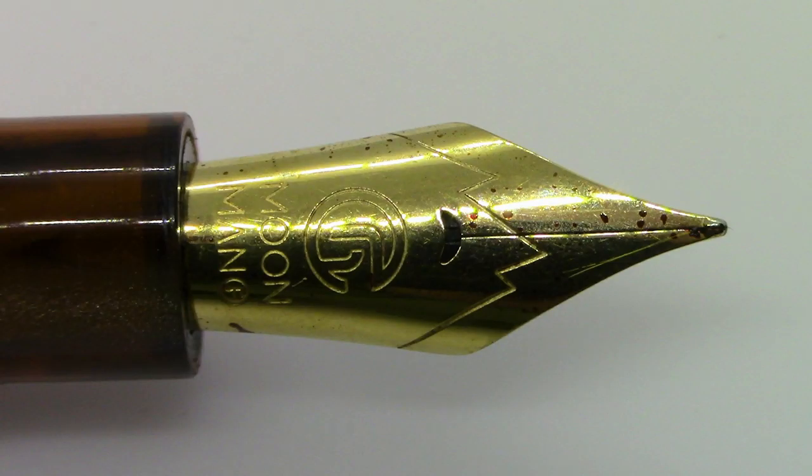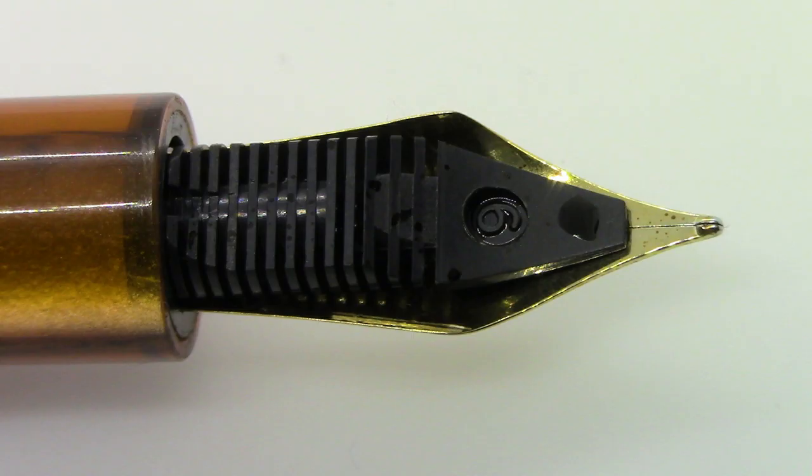In terms of the nib, it is a steel number six size, gold-tone Moonman nib with the sort of mountain effect — very much like a Monteverde does. It has the Moonman logo, a little F in a circle for fine, and a crescent-shaped breather hole, which looks pretty smart. It also has an uninspiring plastic feed.